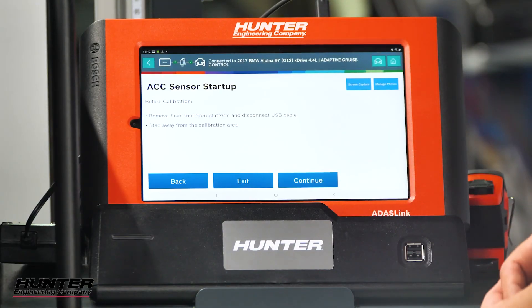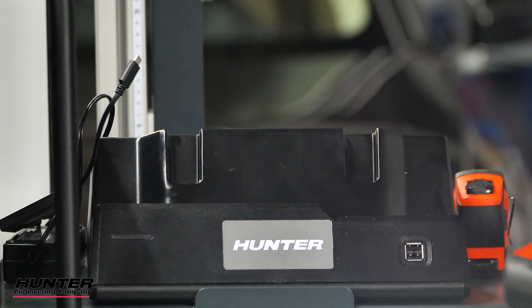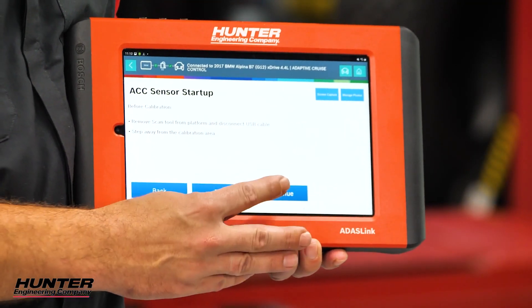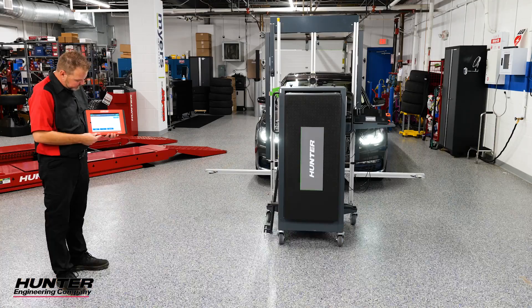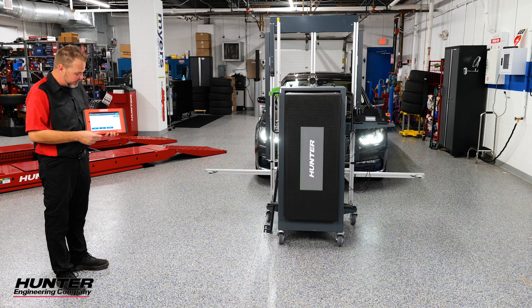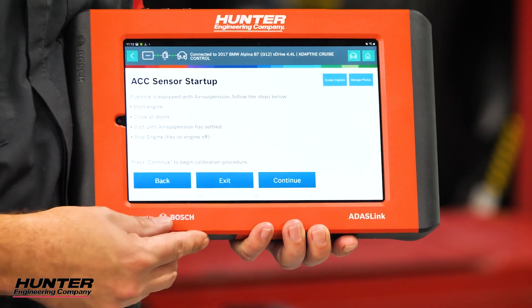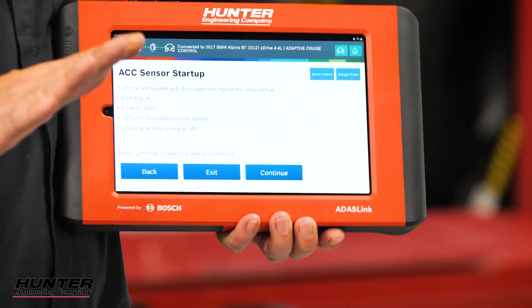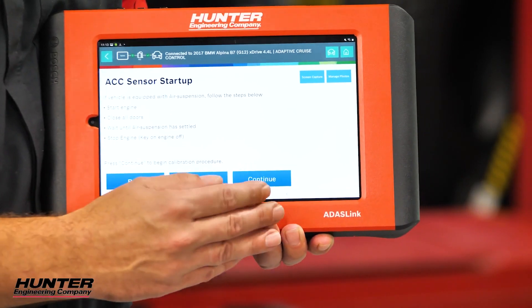We'll press continue, disconnect the USB, and step away from the calibration area. We'll press continue again. Make sure nobody enters the area, don't turn the car or scan tool off, and close all doors — make sure the car isn't rocking. If it has air suspension, start the engine, close all the doors, and wait until the suspension has settled. This one has already been sitting for a while and has settled, so I'm okay to press continue.